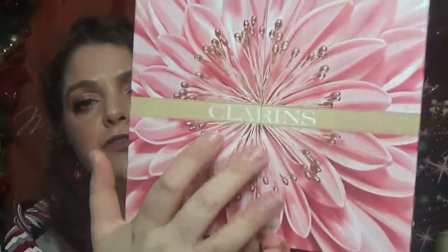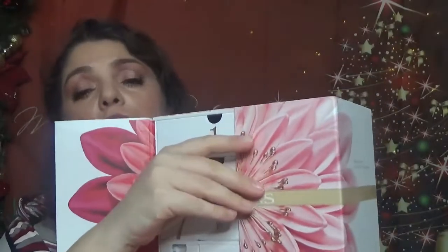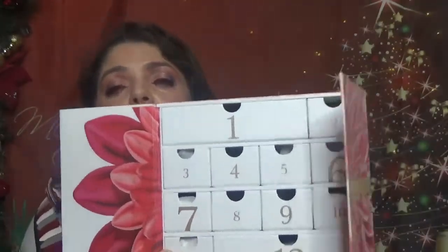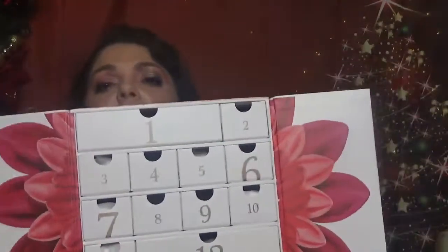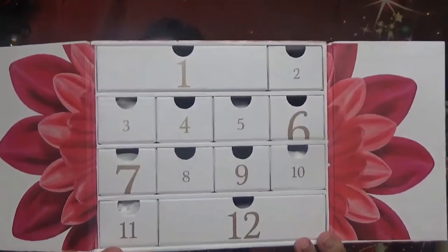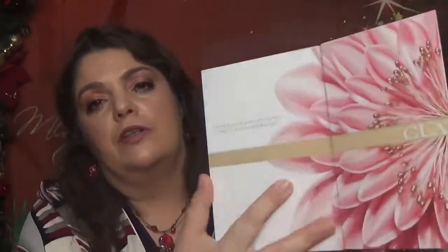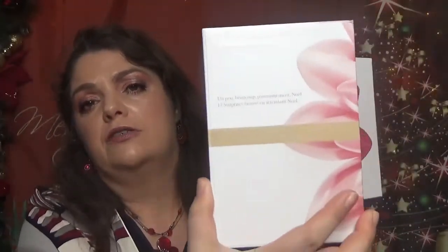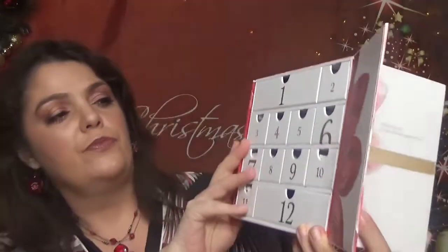Here is the box with the Clarins logo. It opens like any other Advent Calendar, with the door here. We have drawers also in this mini. I would say this is a mini version of the Advent Calendar. Here is the box inside — we have small drawers in here. And here is the white of the box. It's a pretty, pretty nice box, I would say. So let's go ahead and see what we have in here.